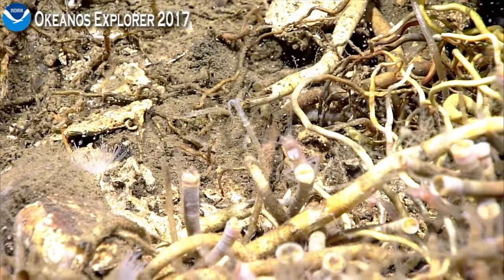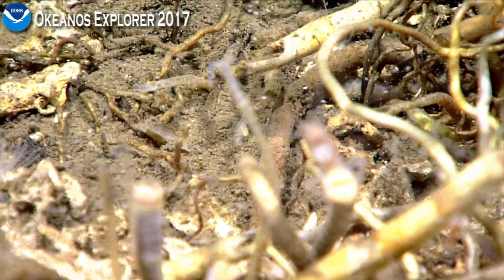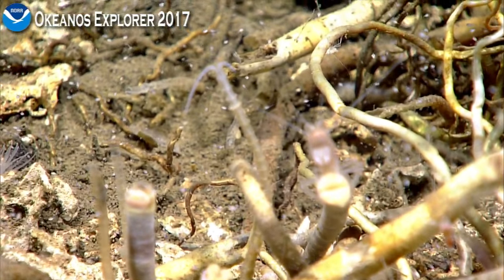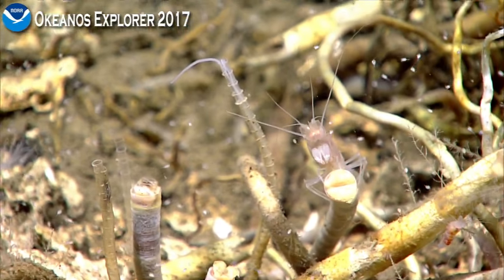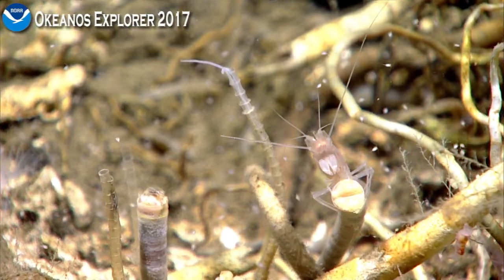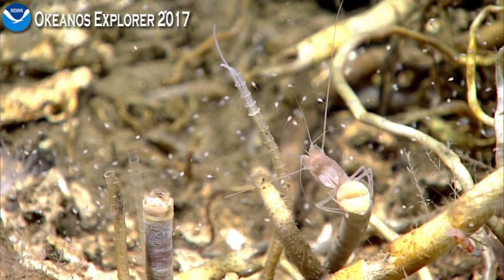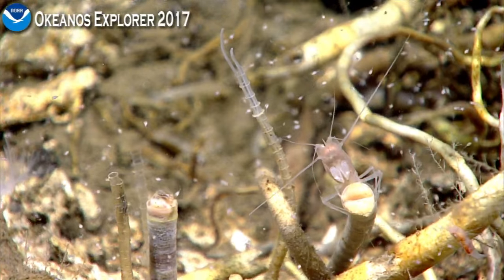Eric Cordes noticed — on the tips of some of the tube worms he found — he saw black, small blood-sucking polychaetes. Eric, what family are those in, those little blood-sucking polychaetes? I did not know that was a thing. That's so interesting and disgusting at the same time.